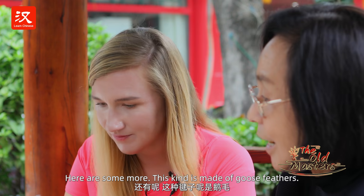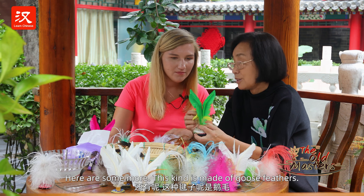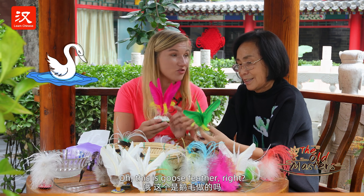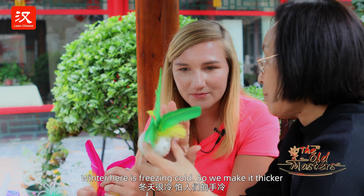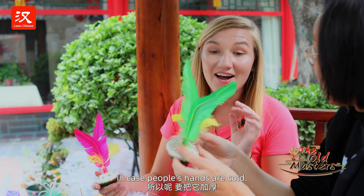Yes, that's right. And this jianzi uses goose feathers. In the winter, it's cold and people are afraid of cold hands, so you have to use a different type.